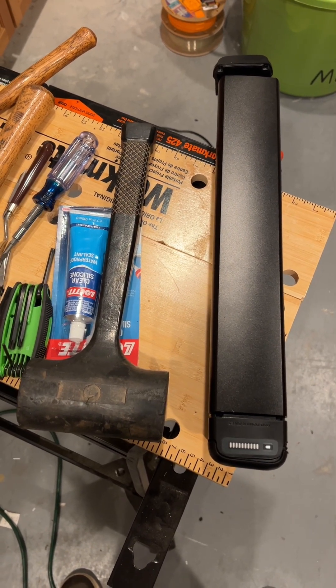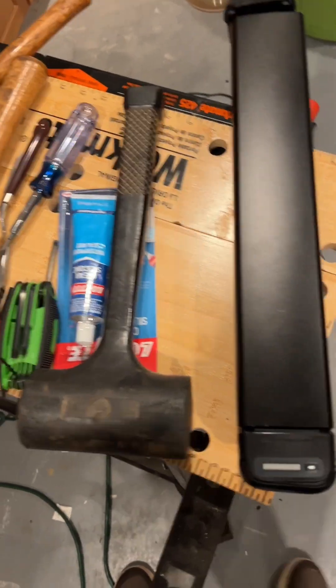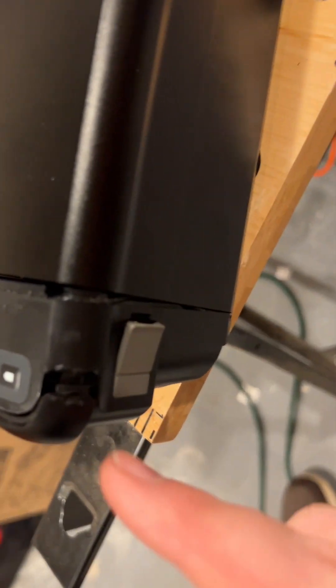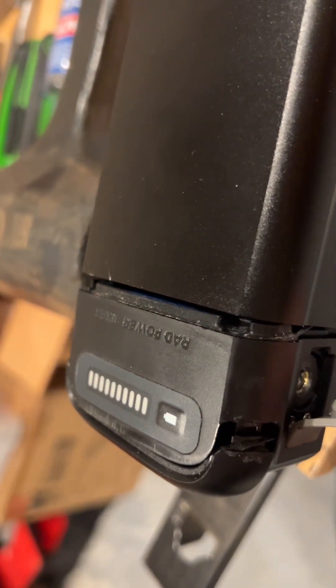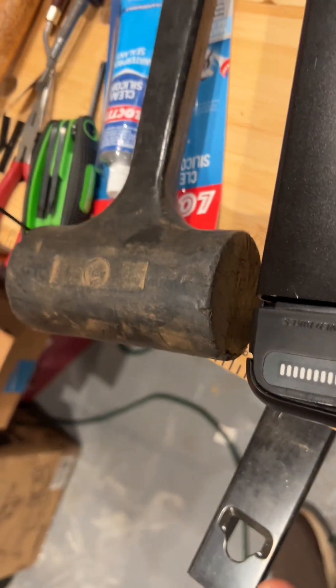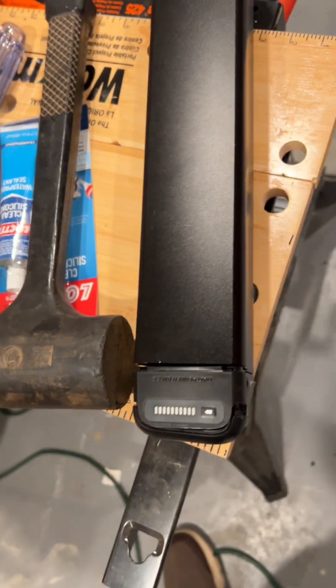Red battery not charging — here's the fix, at least for me. What happened was right here: there's a key for the lock and my son accidentally put the key in there. The spark will still charge the battery, but when I plug it in the battery will not charge.